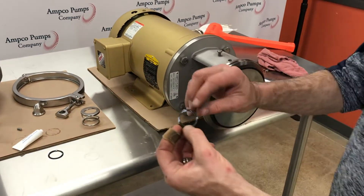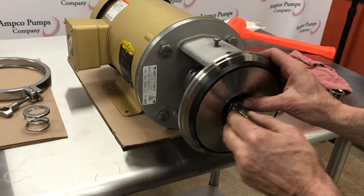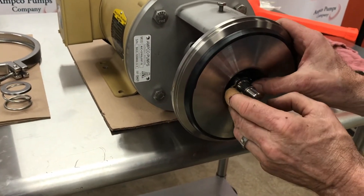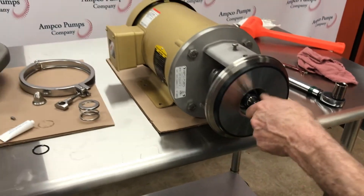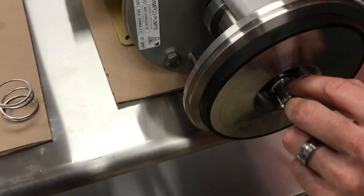Next, dab a little grease on the shaft gasket to help it stay in place. We're going to load that onto the shaft. I'm going to place the key into its cavity.